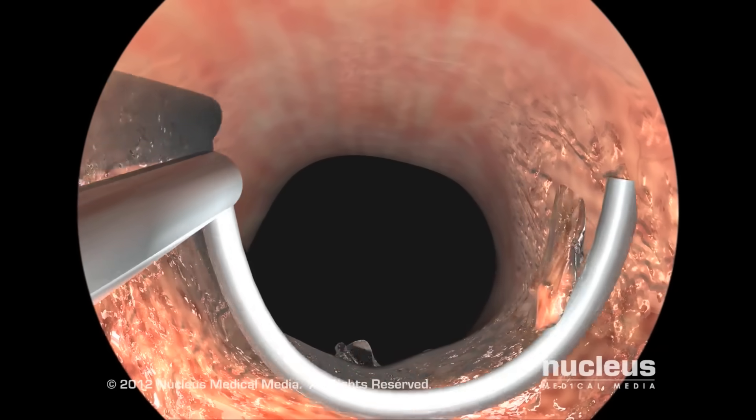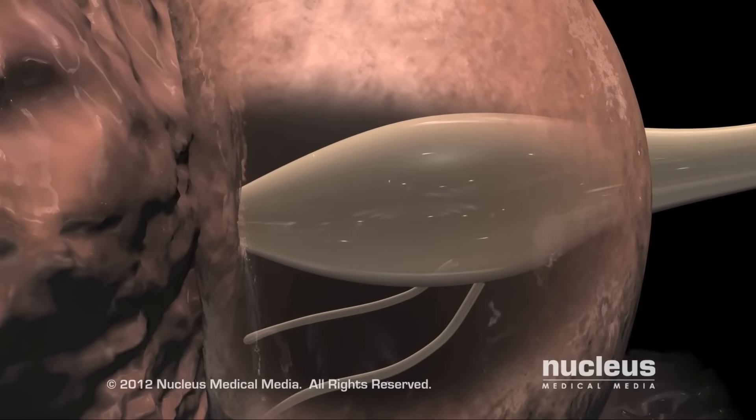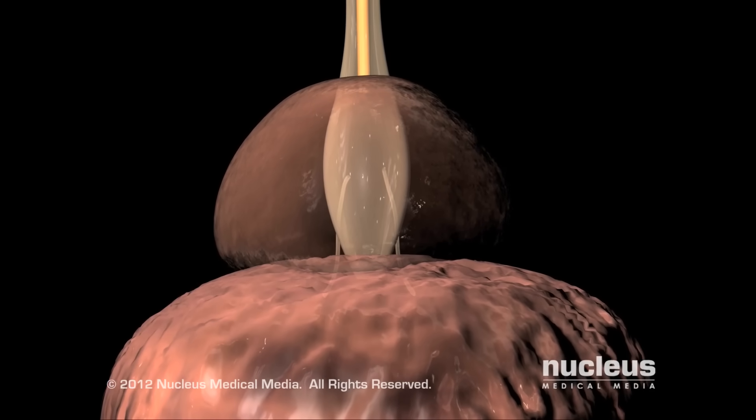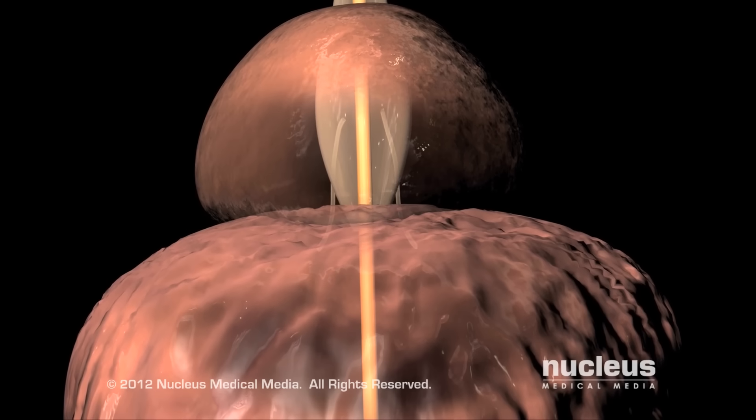These bits will be washed into the bladder and out through a special port in the cystoscope. When an optimal amount of prostate tissue has been excised, your surgeon will remove the cystoscope and place a catheter into your bladder to keep it draining for up to two days after the surgery.